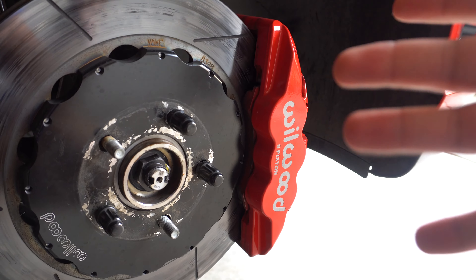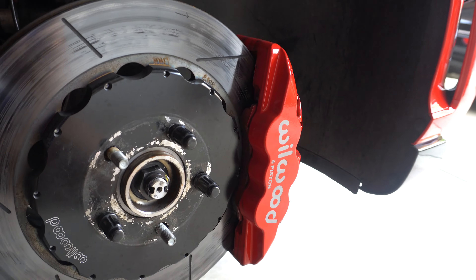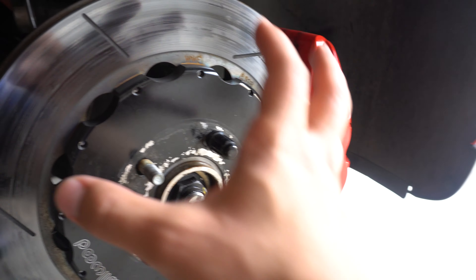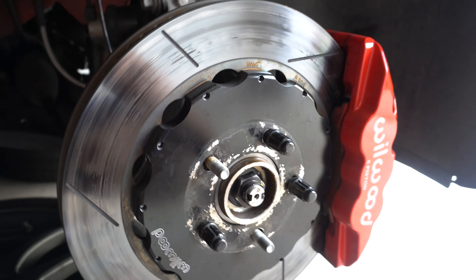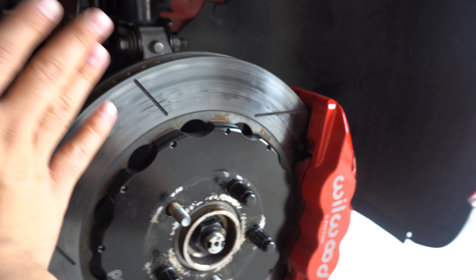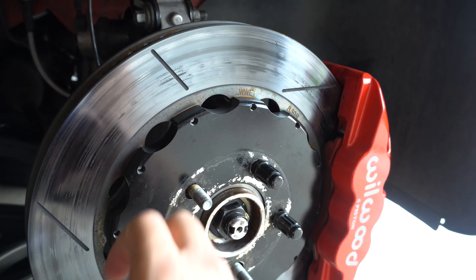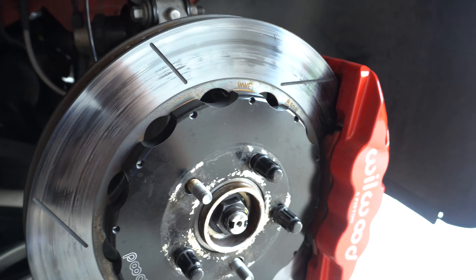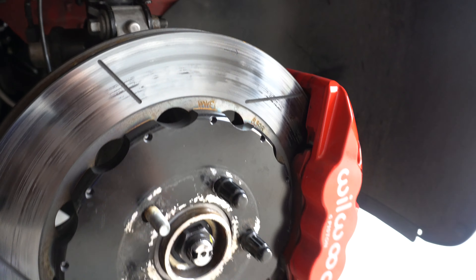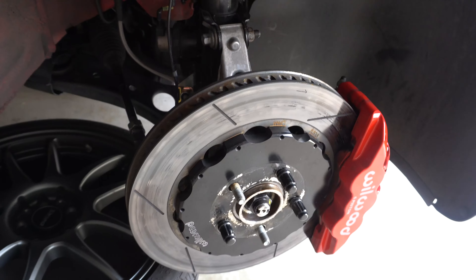If you're just daily driving and going to car shows, the dust seal version is fine. I would have also gotten floating rotors, where the disc expands independently from the hat. That way there's no stress on the connecting points, and it moves laterally to help with pad knockback. But this is the current setup and I'll be taking it to the track this weekend.